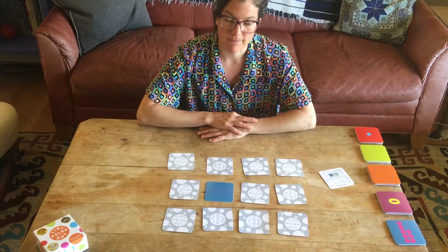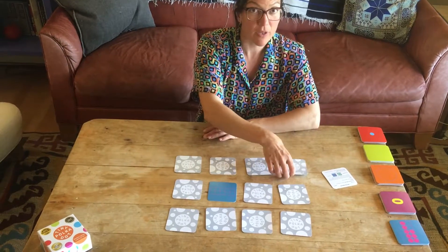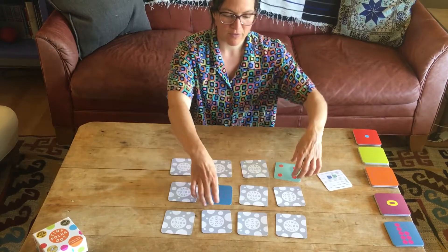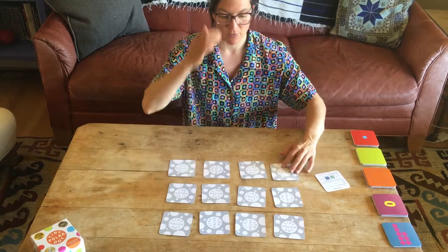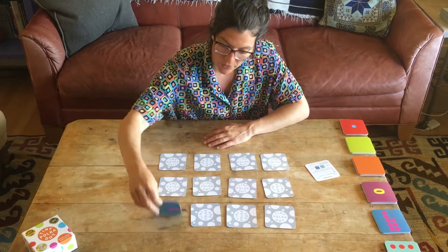So let's say it's my turn. I flip over this card — it's a zero. I haven't seen any of the cards yet, so I don't know where they are. If I'm really lucky, I'll flip over a five. Nope — zero plus four is four, so it's just a four. I flip those back over.